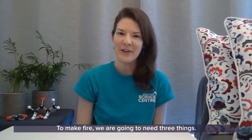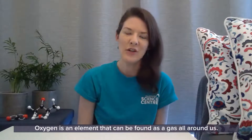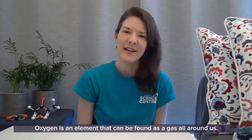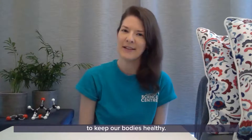To make fire we are going to need three things. The first thing we are going to need is oxygen. Oxygen is an element that can be found as a gas all around us. The air is around 20% oxygen and we breathe oxygen in to keep our bodies healthy.